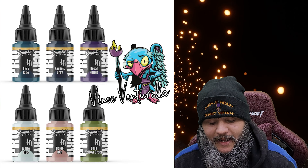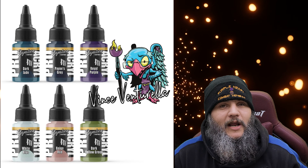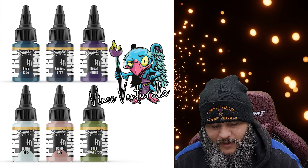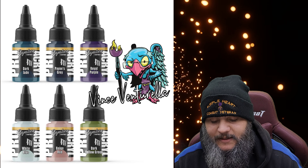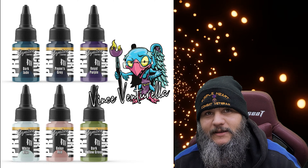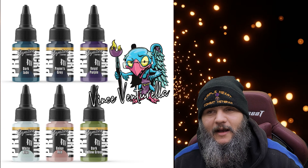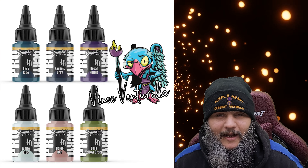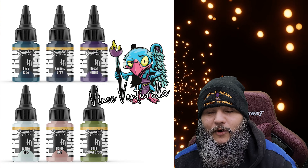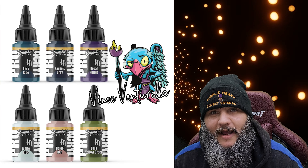Lastly, I wanted to touch on something else also by Monument. Monument has been impressing me lately — they've been putting out some quality stuff. They partnered up with Ninjon, and I love him — he does really good work, shows great techniques, helps me learn new things. They had a couple of signature sets. Their paints are really, really good. There are so many paint lines now — Army Painter, Vallejo, Monument, Duncan Rhodes with his Two Thin Coats line — it's hard to know which ones to go with.